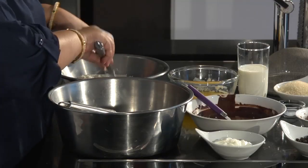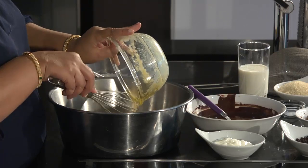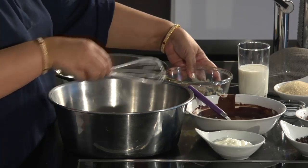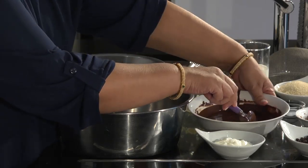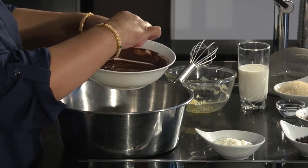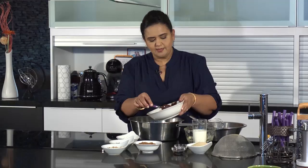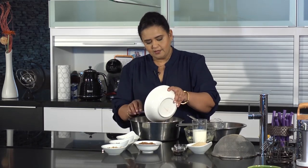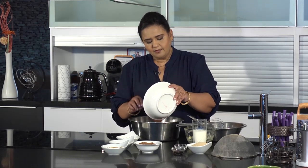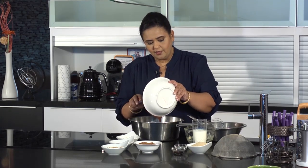We begin by mixing our melted butter and our chocolate, which I have melted in the microwave for about one and a half to two minutes until it becomes really nice and easy to work with. We're going to add that into our melted butter, and you have to make sure that your butter is not too hot when you are working with it.